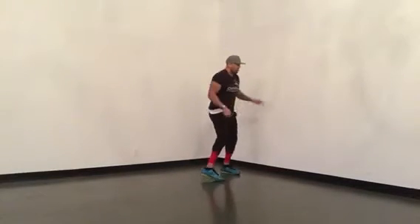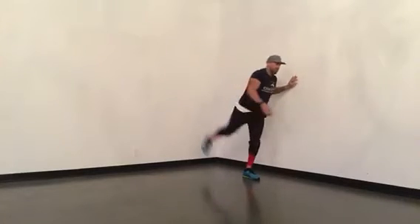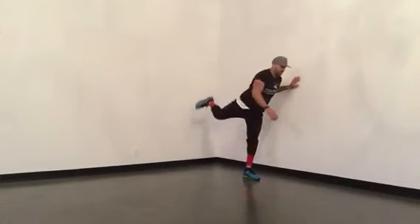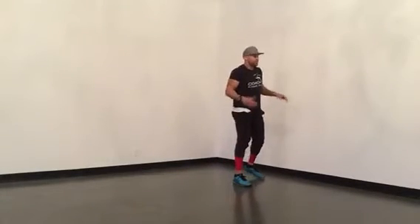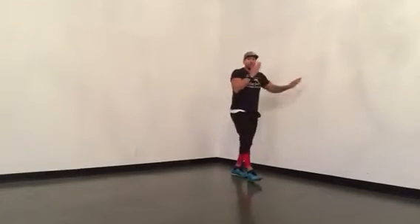Then, forward leg swings — twenty each leg. Forward, back. Really try to kick. We're going to go to twenty. I'll show ten. Then it would be twenty on the opposite leg. That's the forward.